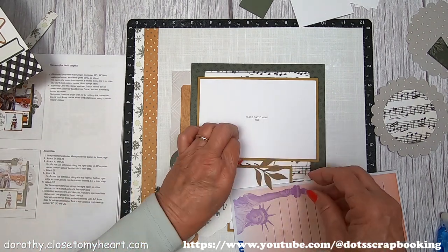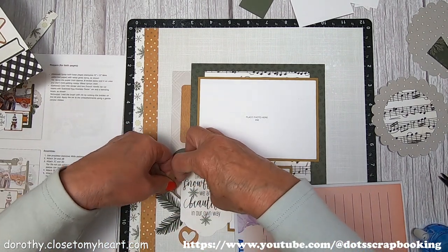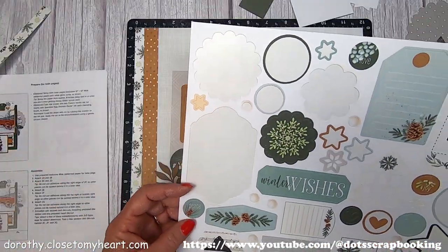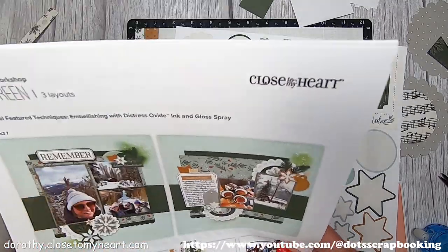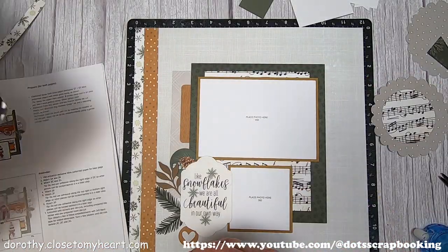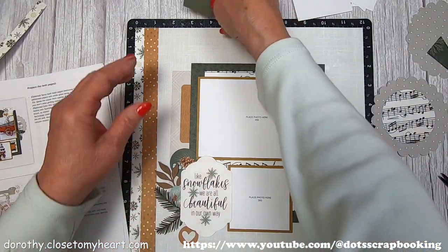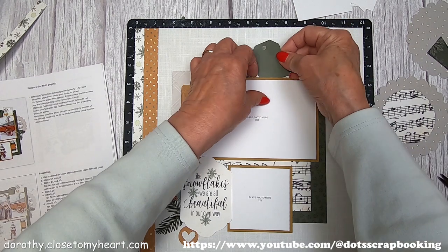Those are the French vanilla hearts that they talk about in the instructions — I was confused about where those hearts were, but that's where they are. They will get colored with the speckled egg distressed oxide. I'm making a wonderful cluster on the left lower corner, trying to figure out exactly where all these little pieces go. There's a little pine cone that says 'peace.' If only — because good grief, we are just in a mess.